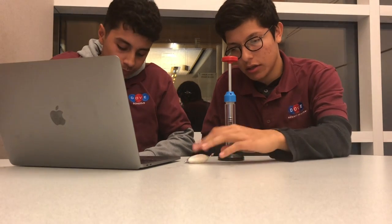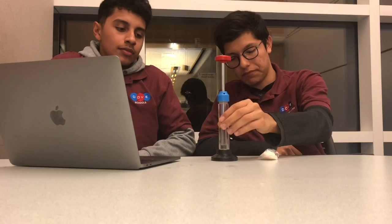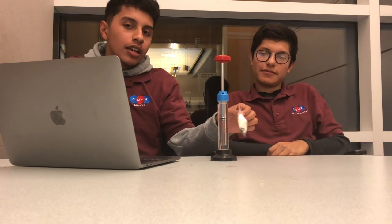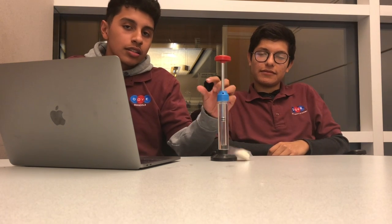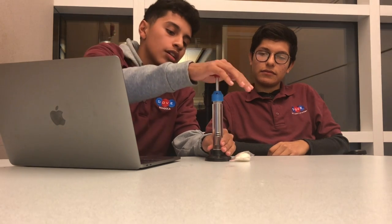The materials for our project are a piece of cotton and a fire piston. The procedure is we take this off and we put a piece of cotton inside — just a tiny piece — and we put it back inside and then we compress it with this handle and it'll ignite.